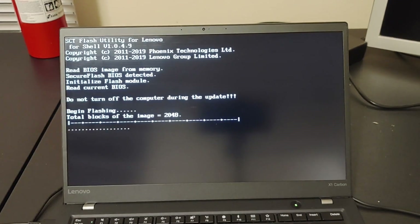However, when I reinstalled Windows and performed a BIOS update, that issue went away completely.